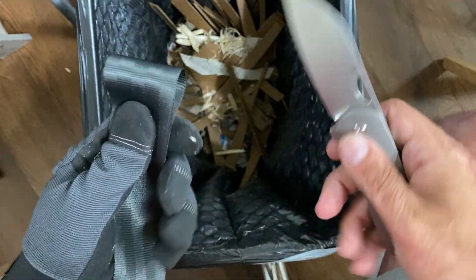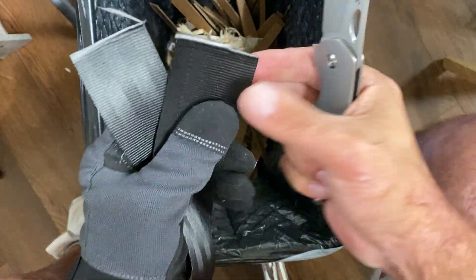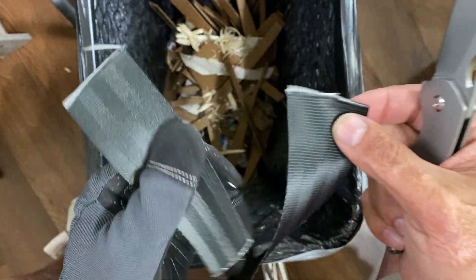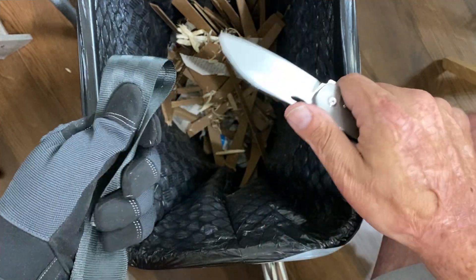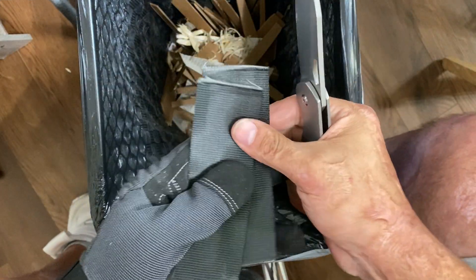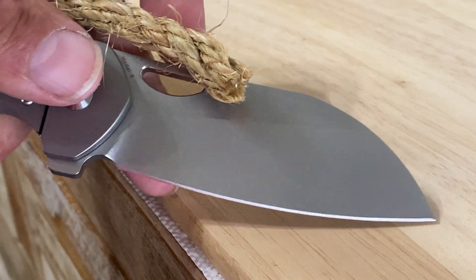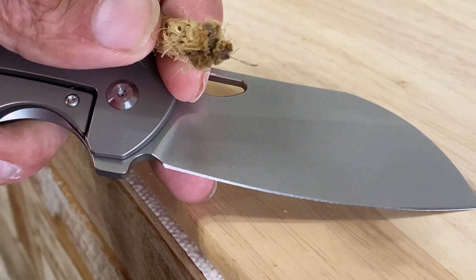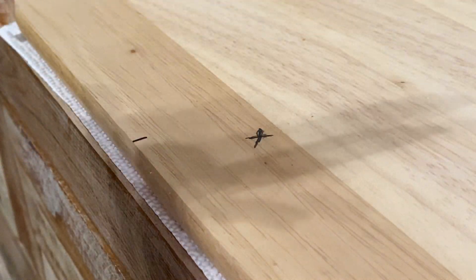Let's check out some seatbelt material and try to slice through it — nice and clean. Let's try one more time — nice. Now we're going to try to cut up 20 cuts of this half-inch twisted sisal rope, might do more, might do less.